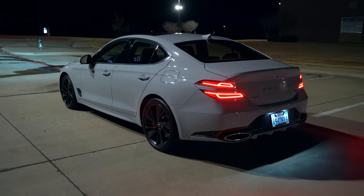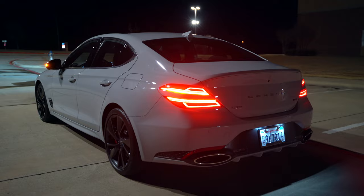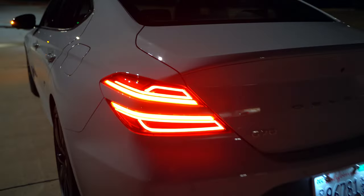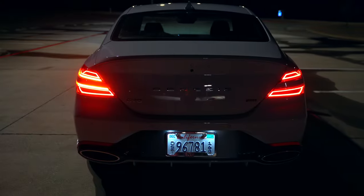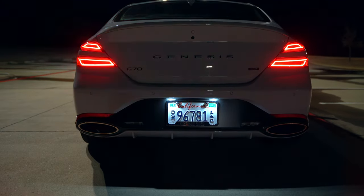Coming to the back — keep in mind I have a daytime review to follow with more details — you've got that same quad LED design. I like the way they look with those lines up above and below, and those are red blinkers. You can see the mirror from back here, and you've got LED license plate lights. It's kind of a classic look back here with these taillights.